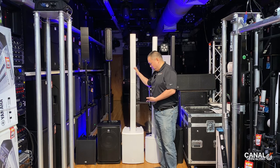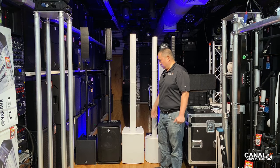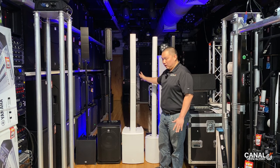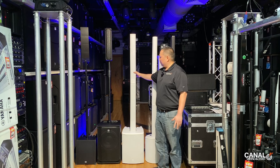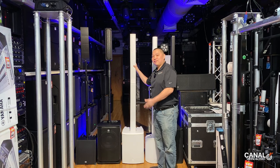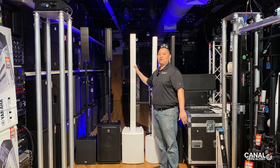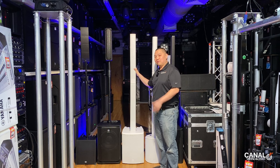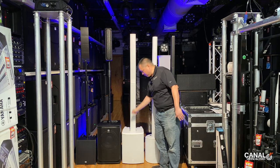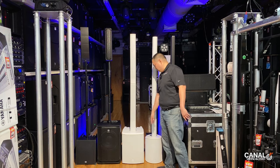Next we have the MAUI 28G2. We actually use this a lot on productions and it's a very clean-looking unit — as you can see it doesn't have any pole. It has two eight-inch woofers with 16 three-inch full-range drivers. It's a wood cabinet, so you'll hear that in the bass when we demo it.